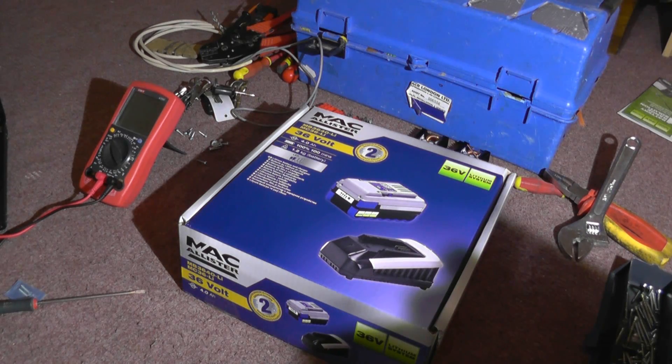Designed ordinarily to run the 36 volt range that McAllister do, which is B&Q's own brand. Well, better than that - B&Q does two brands, Performance Power and McAllister. This being the better brand with the two-year guarantee. I bought one of these, and I couldn't help myself, so I bought another.